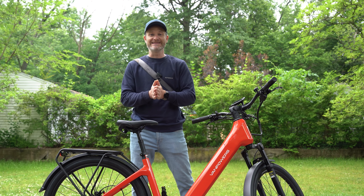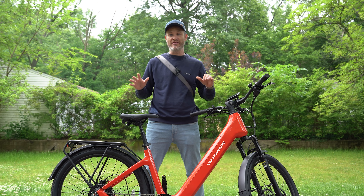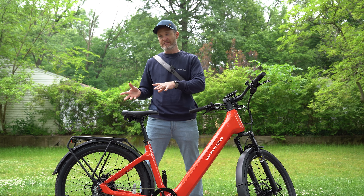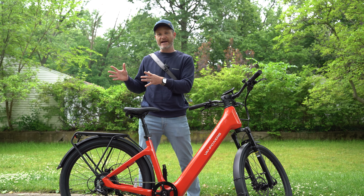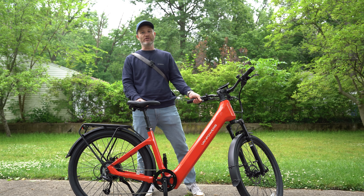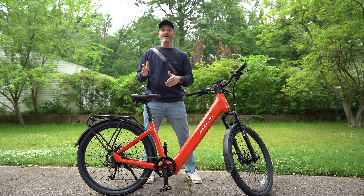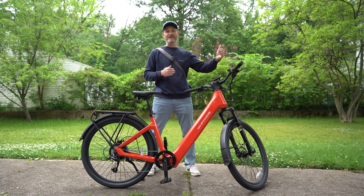Class 3 e-bikes are truly confusing because there are a lot of different regulations depending on the state. They have pretty much the same capabilities except they go up to 28 miles an hour, but depending on your state, the bike may or may not have a throttle. Some bikes do have a throttle that controls up to 20 mph but won't go faster than that with the throttle — you have to pedal to reach the maximum speed of 28 mph. I had to do a lot of research just to find that information, so I always recommend checking your local regulations to make sure you're buying the right e-bike and not breaking any rules.